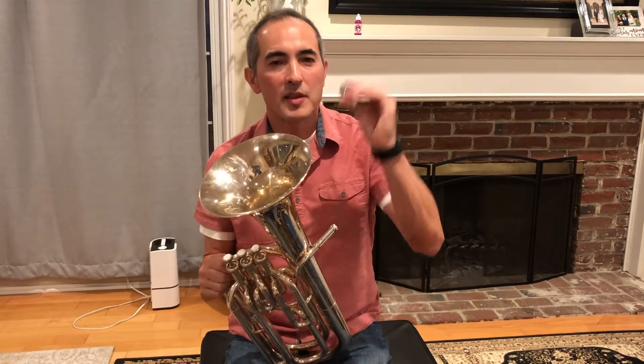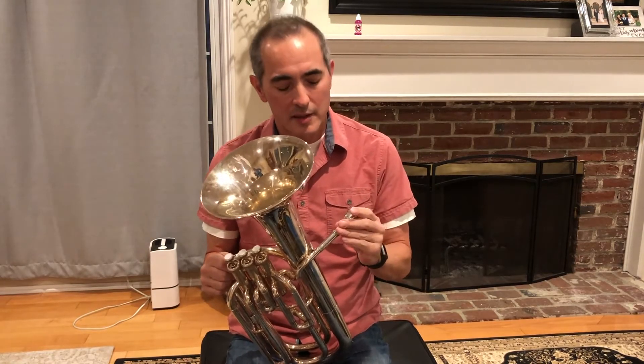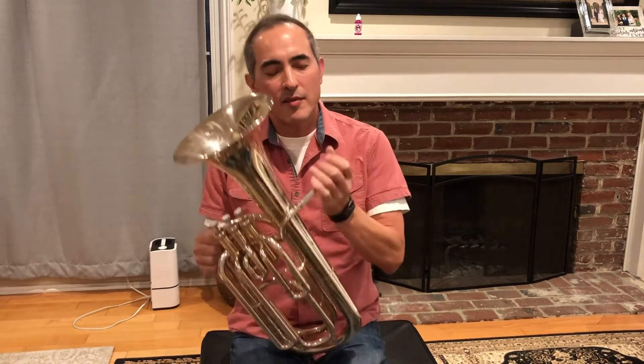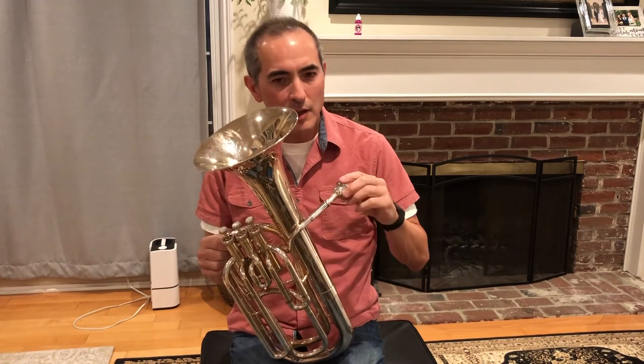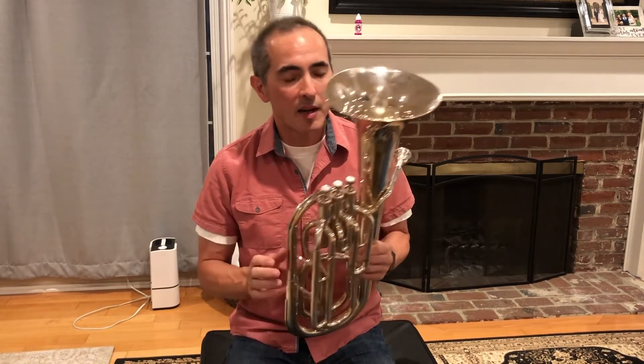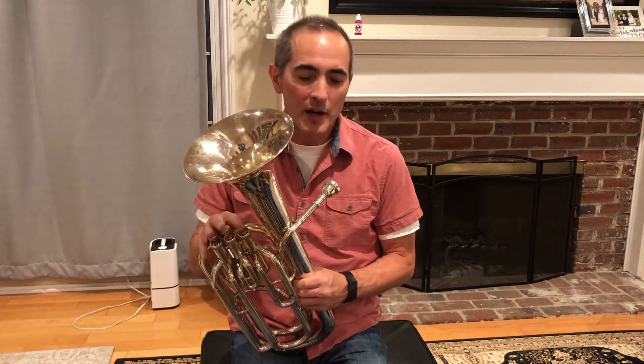When you put the mouthpiece into the instrument, don't smack it or shove it in. Just give it a light little turn so that it's a little snug. Keep in mind your instrument is made out of metal, and metal can dent or be bent if you hit it against something, so be careful when holding your baritone.